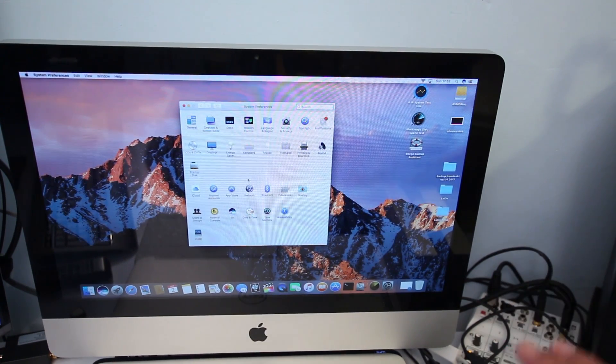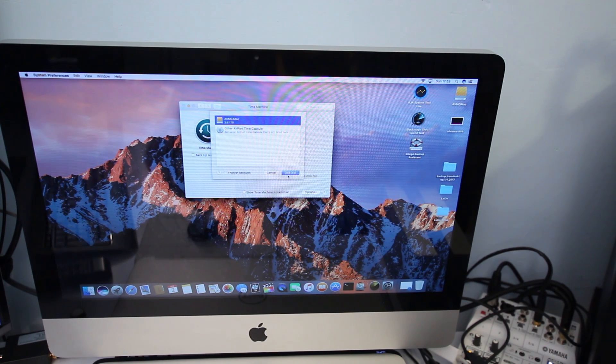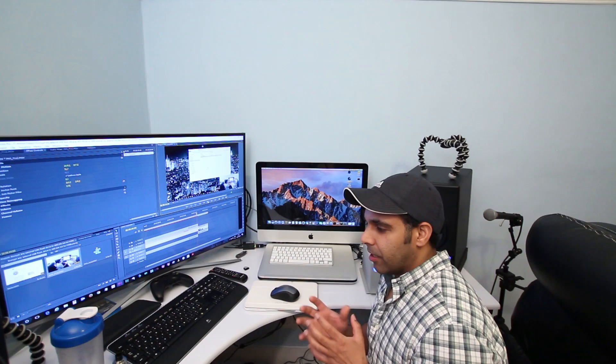Back on the internal hard drive, the external drive appears as 'AVME iMac' on the desktop. Open System Preferences and go to Time Machine, then select your backup disk. Select the external hard drive — my 3.87 terabyte drive — don't encrypt the backups, and check 'Back Up Automatically'. That's it.